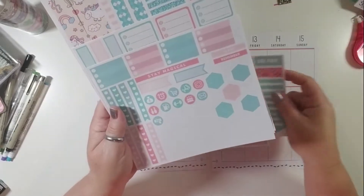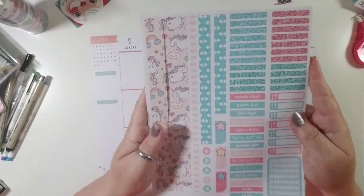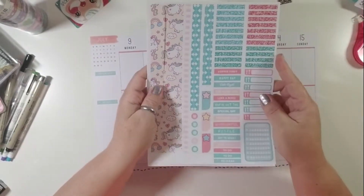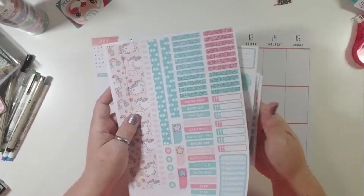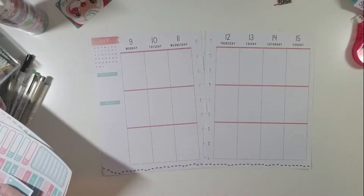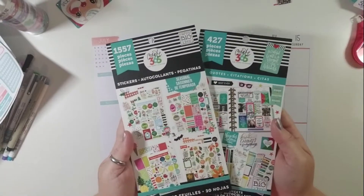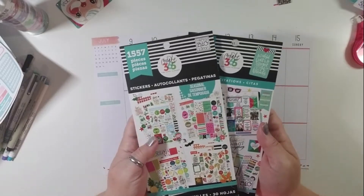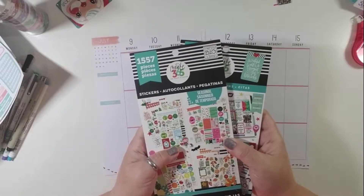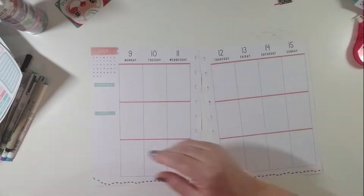This kit is different from some of the other ones I've used recently in that there are no habit trackers or date headers, but that's fine because I made do with what the kit gave me. I also pulled in a couple of my Mambi sticker books — the seasonal sticker book and the quote sticker book — to try to pull a couple of elements to tie my layout this week in with my birthday. So let's get started.